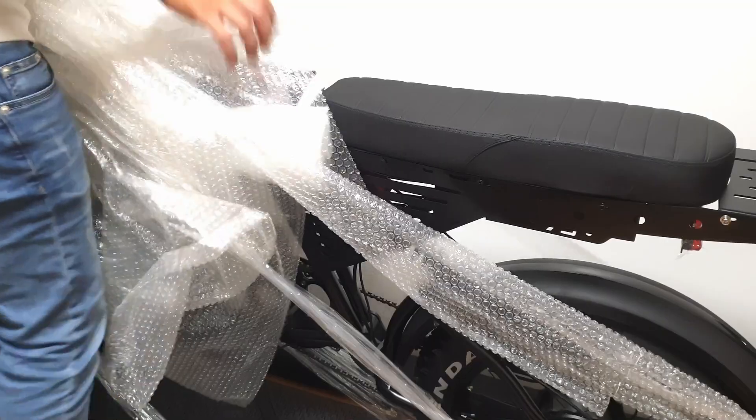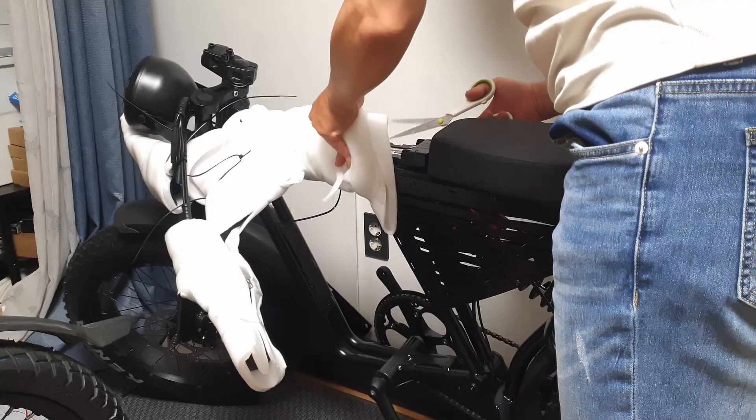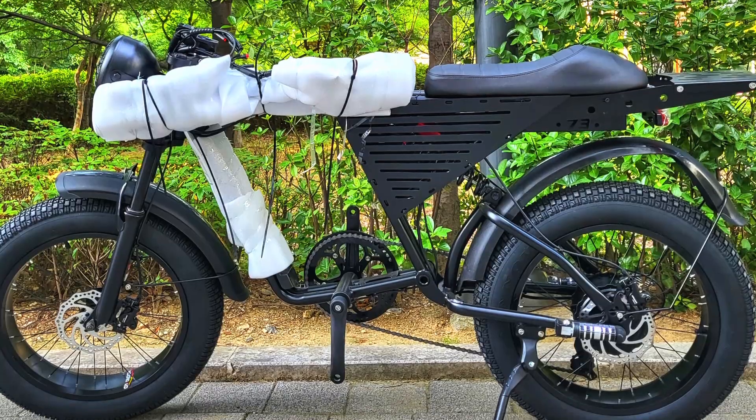Hello, I'm Dr. Road, the author of eBike Masterbooks. This time, among retro-style electric bicycles, I tried purchasing the most affordable model for a test.